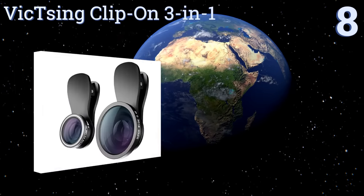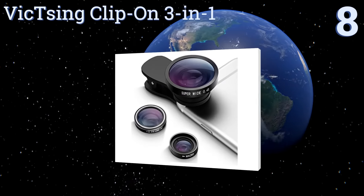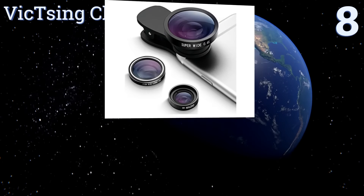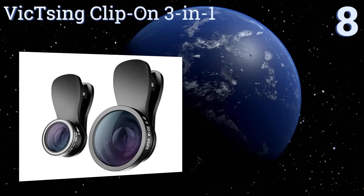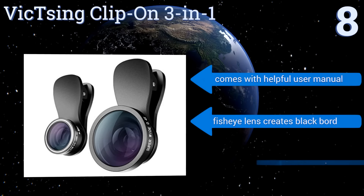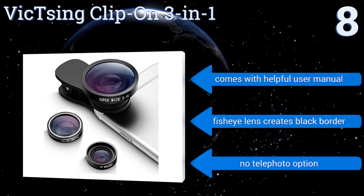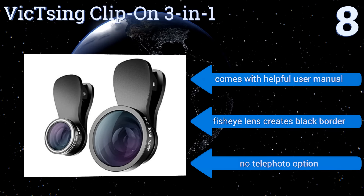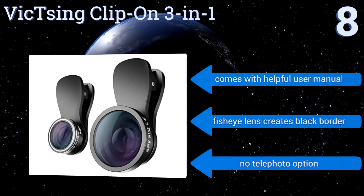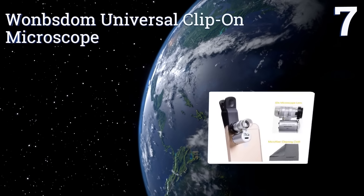Starting off our list at number 8, the Vixxin clip-on 3-in-1 kit has lenses that can be mounted on the main rear-facing camera of your phone or on the forward-facing selfie lens, so you can snap compelling photographs of your own face all day long. Use the macro attachment for great product photography — it comes with a helpful user manual. However, the fisheye lens creates a black border and there's no telephoto option.